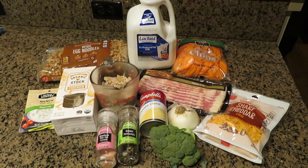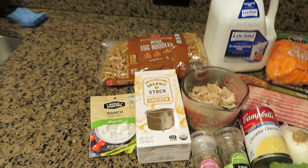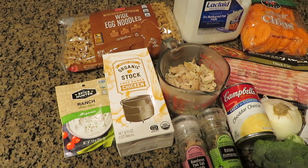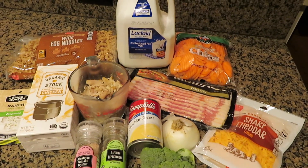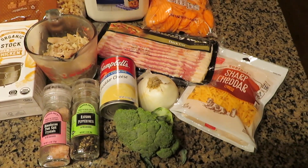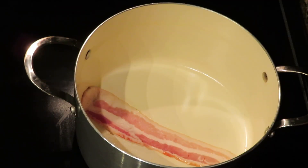Here's everything we're going to need for the soup recipe: chicken stock, egg noodles, cooked chicken, a ranch seasoning packet, salt and pepper, cheddar cheese condensed soup, broccoli, onion, sharp shredded cheddar cheese, bacon, carrot chips, and some milk.